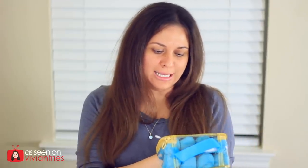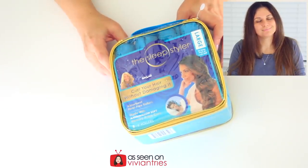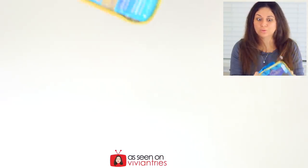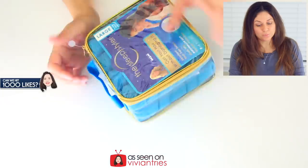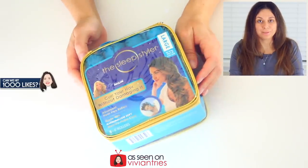It says, curl your hair without damaging it, made with marshmallow soft foam. I'm going to sleep like an angel tonight. I have a lot of hair, and this one little package of rollers better do the trick because these rollers are not cheap — they are $29.99. Who made these? These are from Shark Tank. Lori from Shark Tank is pimping these out.